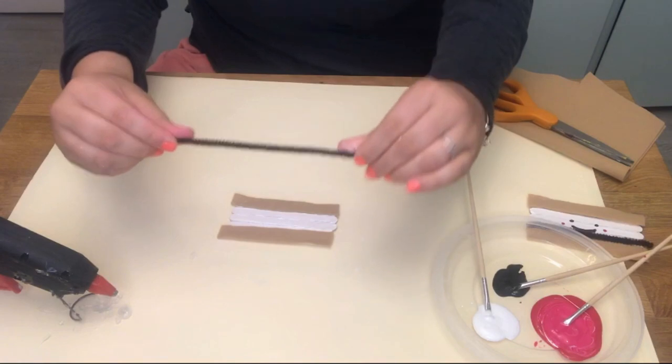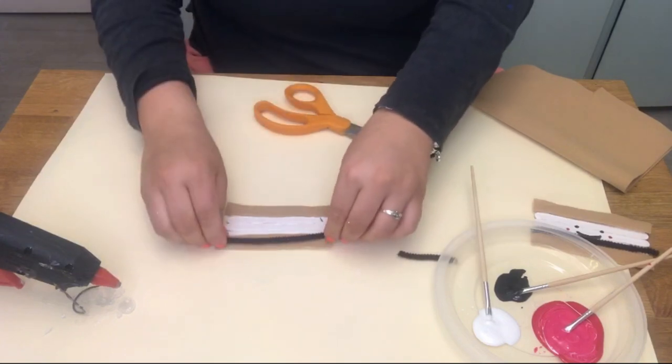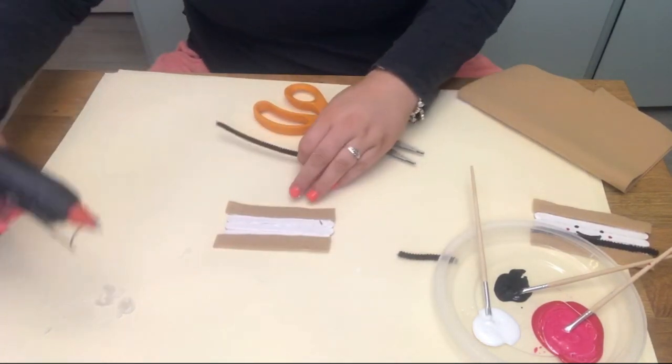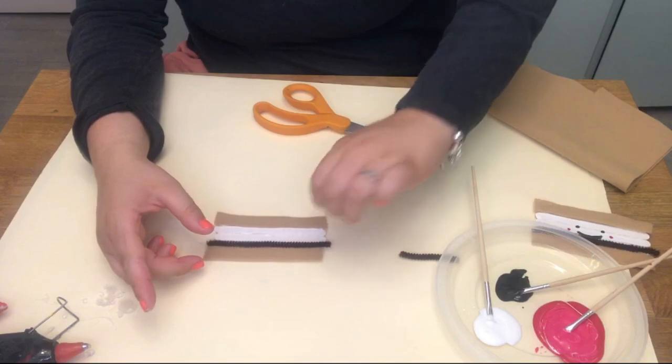So now take your pipe cleaner and cut it the length of our s'more. This is going to represent our chocolate. You're going to want to glue it at the bottom of our marshmallow, and then press on your pipe cleaner.